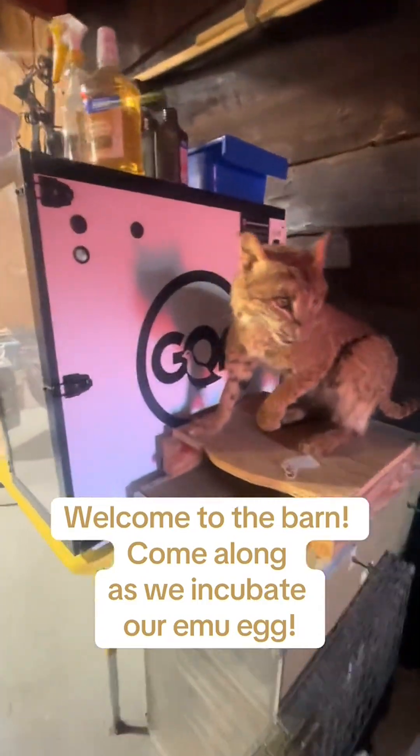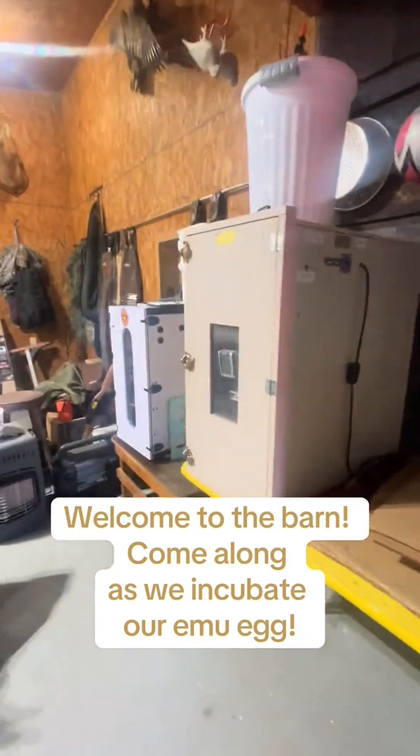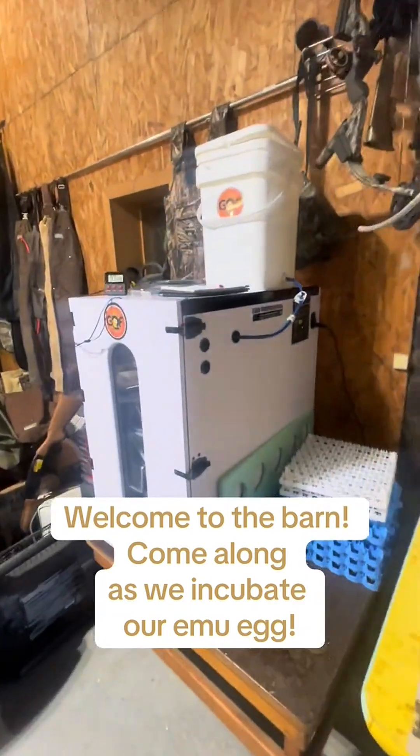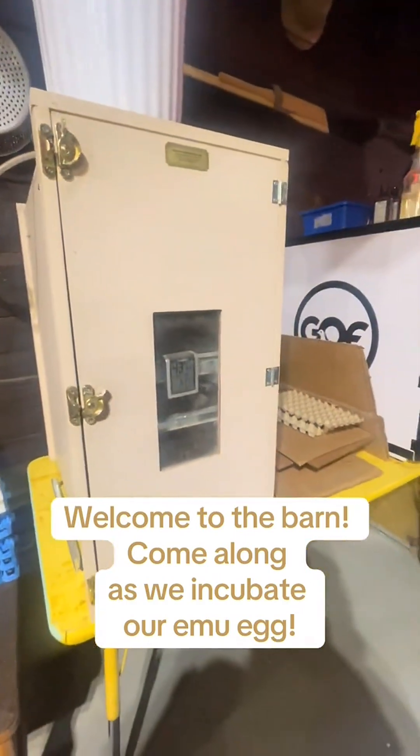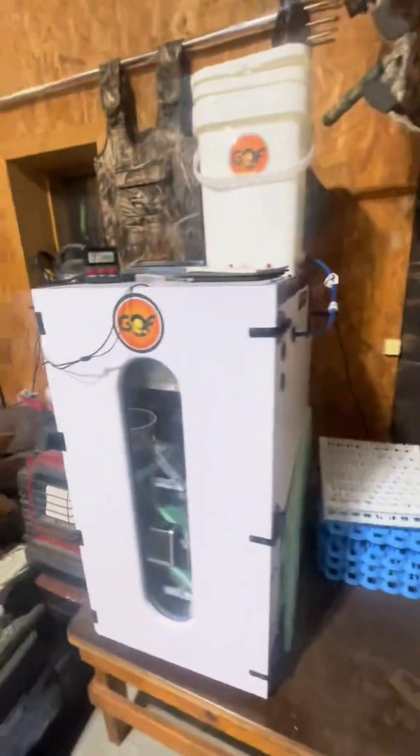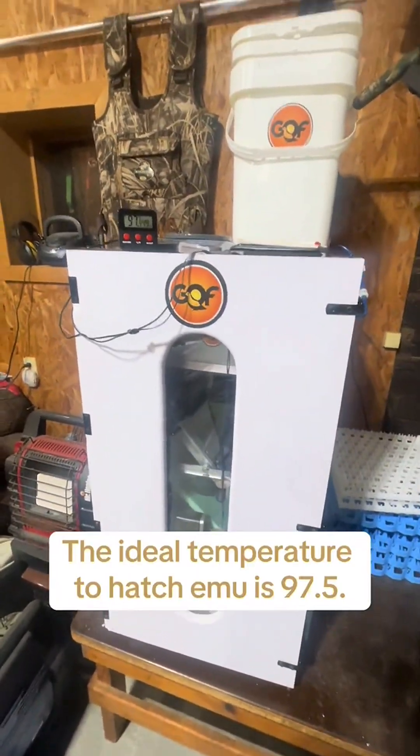Alright, so we're coming in the barn. This is where we have our incubators and we incubate our emu eggs. We incubate our quail eggs when we're doing quail. We also do duck, but right now the only thing that we have in our incubators are our emu.